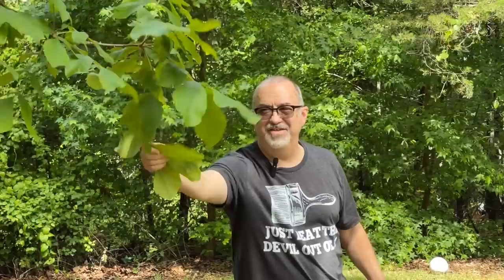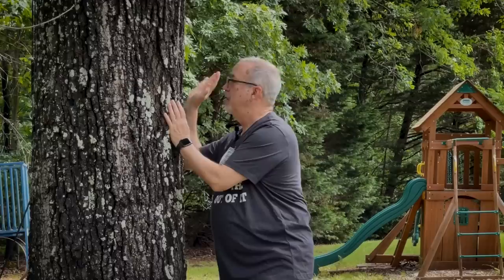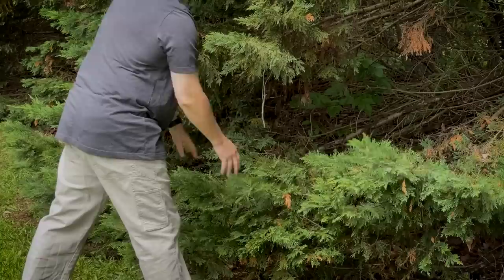Hey, how's it going? Well, look at you — you're throwing a lot of shade these days. We may have to do some pruning here.